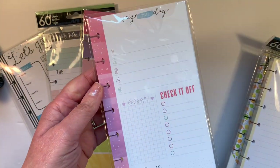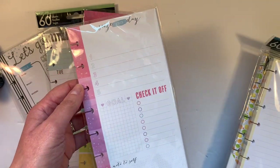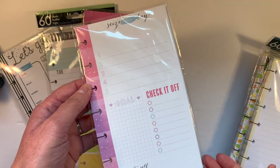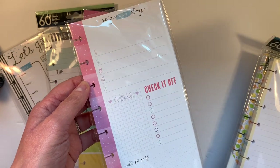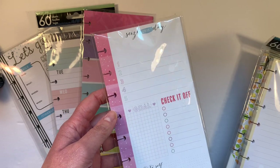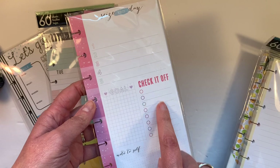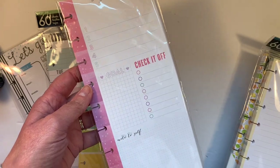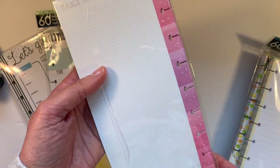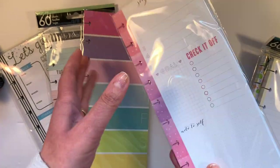This one came in the pastel Joanne Happy Planner box — it was a Happy Planner box purchased at Joanne's, and I recently hauled it on a clearance video. It serves a specific purpose: you have a list of items, a goal, a place to check things off, some Dot Grid Note to Self, and on the back Take Note, all Dot Grid. I haven't used these yet.